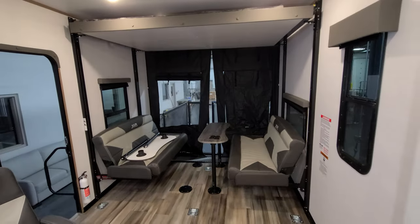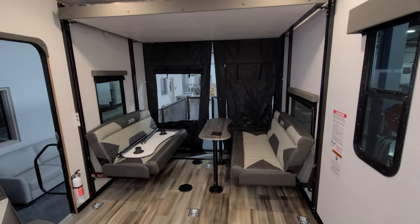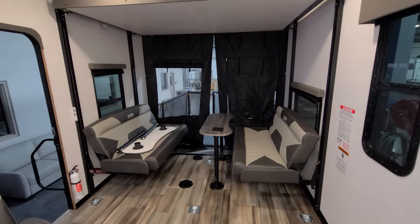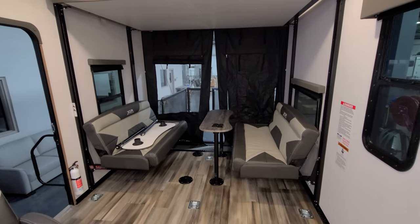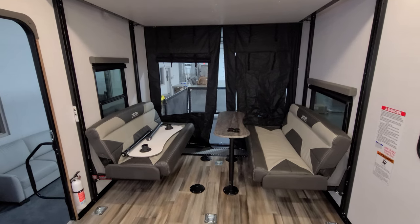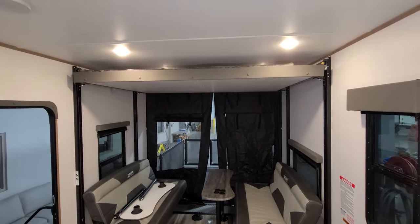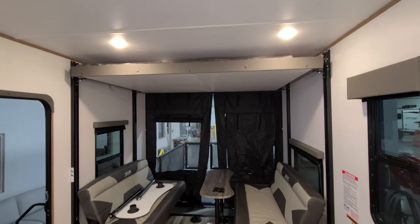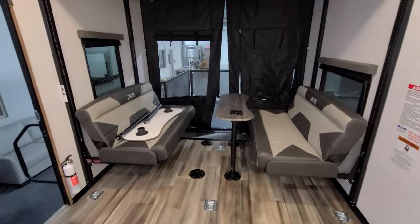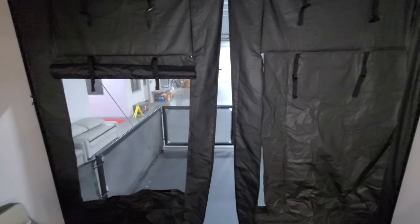In the rear section we have the electric bed system. It's in dinette mode right now — there are two little removable tables you can set up or leave out. This will make into a bed on the lower part, and then you also have an upper bunk that will come down as well. There's also a small screen back here.